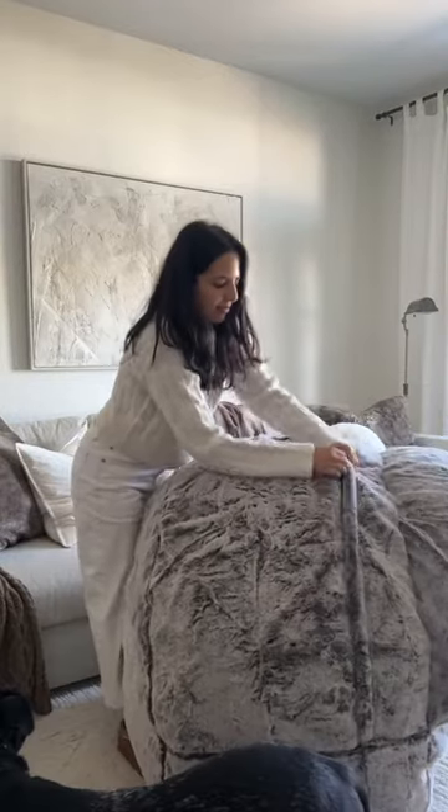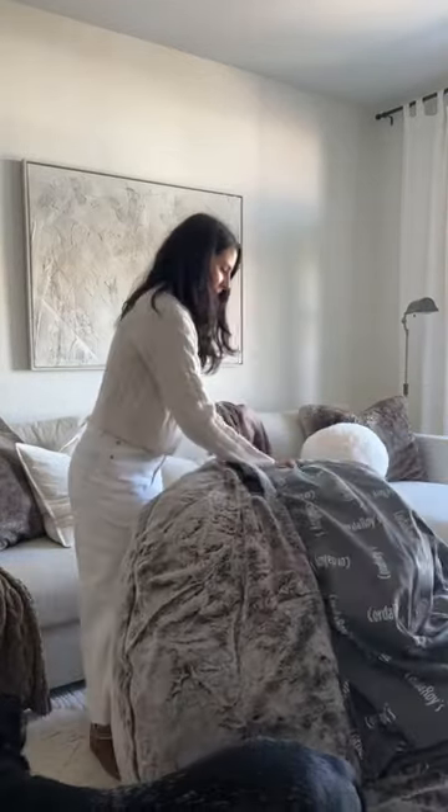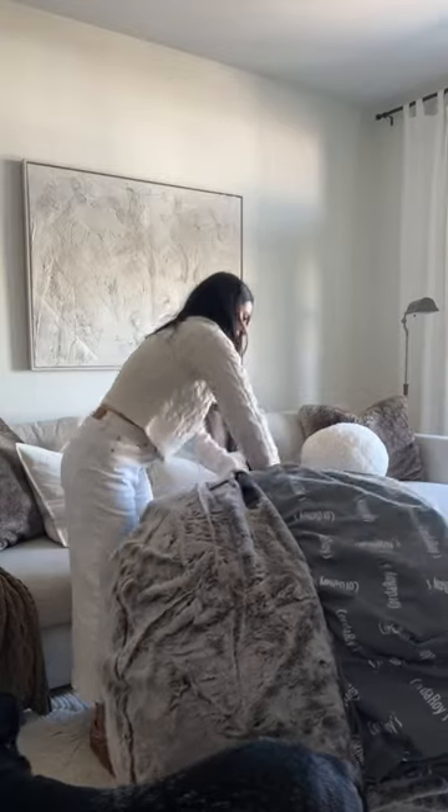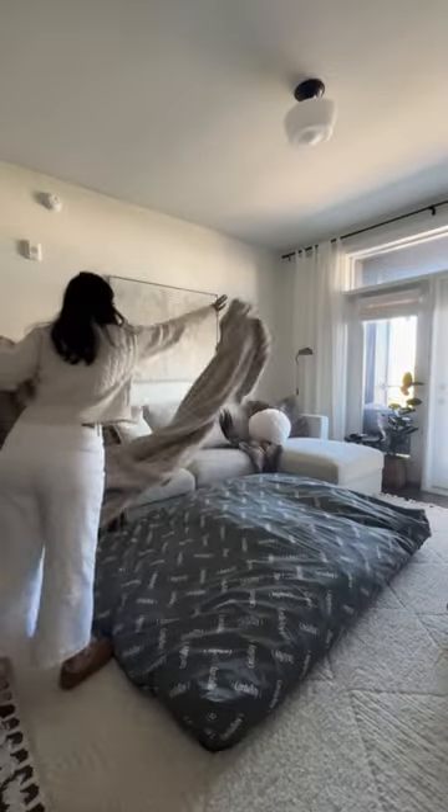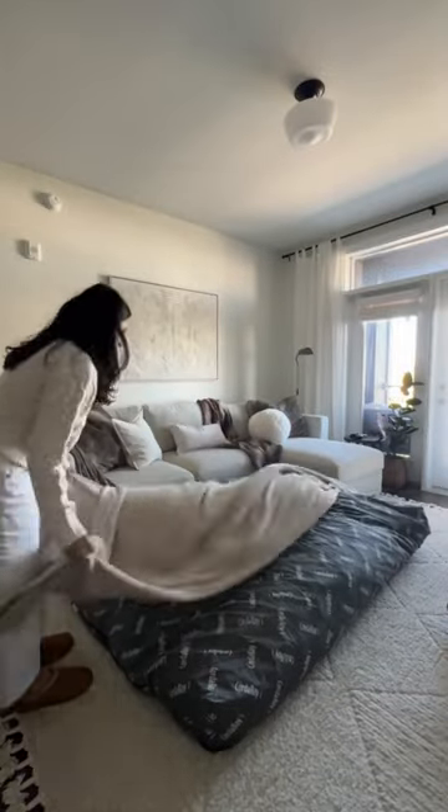Movie night is not complete without our corduroy beanbag chair. By just removing the cover, our beanbag goes from a chair to a bed. Add some fluffy pillows and blankets and we have a cozy bed for the three of us to snuggle up on.